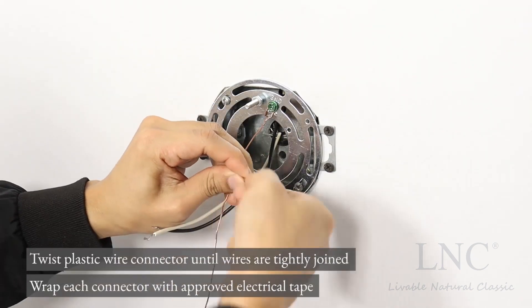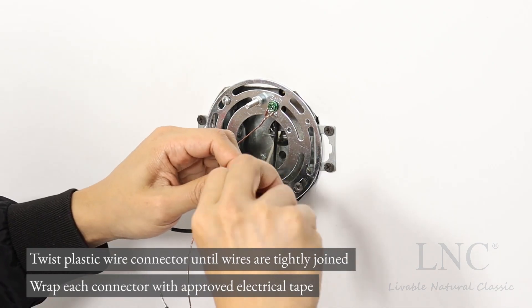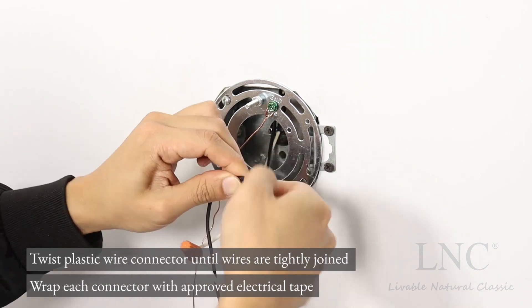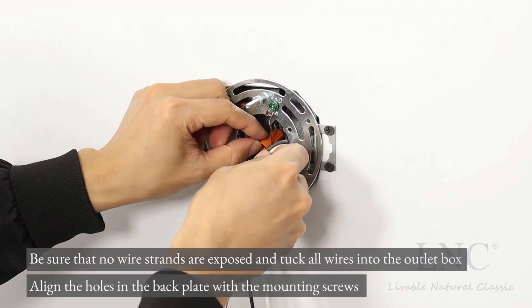Twist the plastic wire connector until wires are tightly joined. Wrap each connector with approved electrical tape. Be sure that no wire strands are exposed, and tuck all wires into the outlet box.